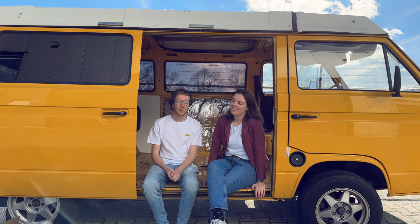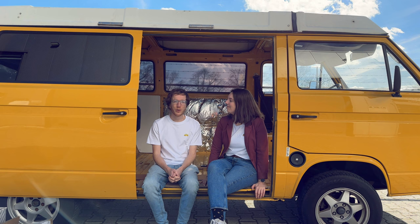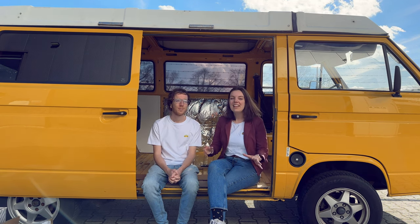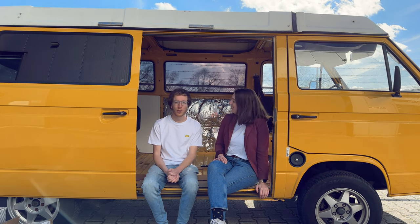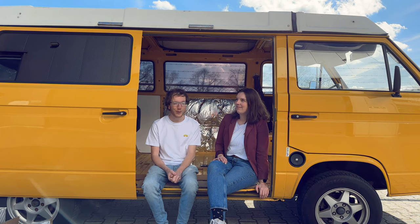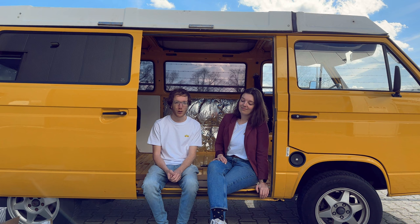Hi, today we would like to give you an update on our van, Sunny, and where we are currently at. We have a few things that we bought, a few things that we improved already, some tiny things that we want to show you. That's what this video will be about. We will show you what is coming our way, since we still have to do a lot of work in order to get this in its final shape.